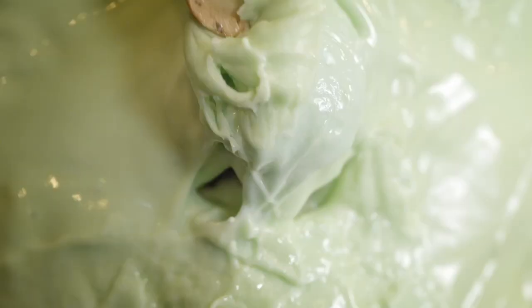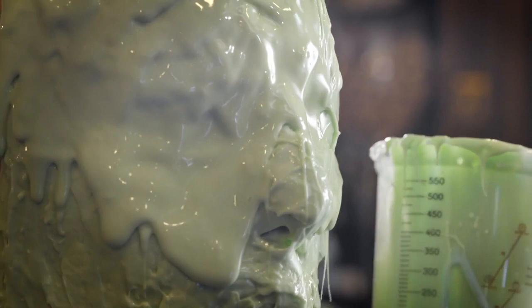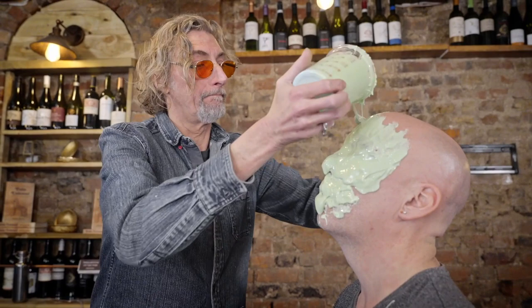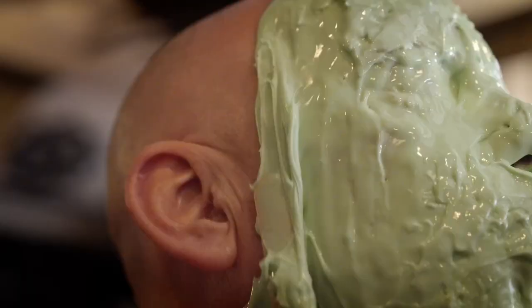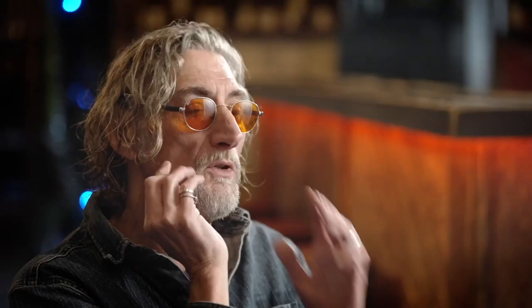The main trick to capturing someone's features accurately is, first, to make sure that the person doesn't move while the material is setting. And trying to get the material on as quickly as possible and as thin as you can, because the more material you use, the more it's going to distort the face. Both alginate and silicone rubber — you only have a very thin amount on the face, and when you take these off the face, they need a support to hold their shape.